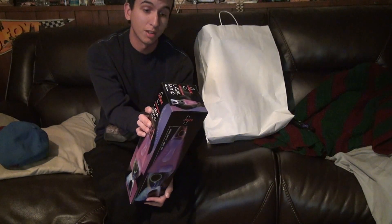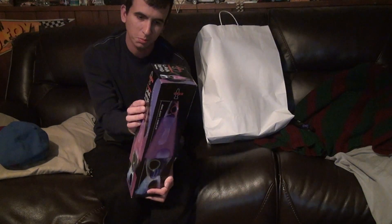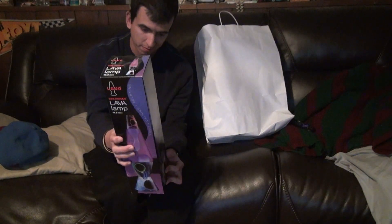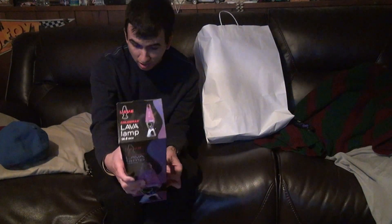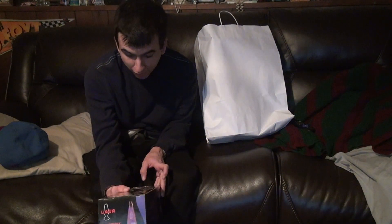This is the Lava Lamp Color Max, 14 by 5 inch. It's a purple one, and the prices are different from the online website. It comes with a 25-watt bulb included. Remember, if you're using wattage, you're going to want to use the right light bulb or else you can really screw things up.